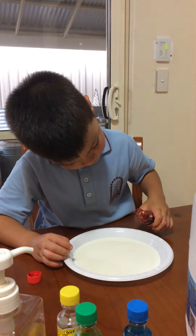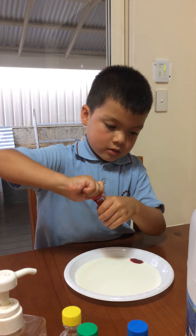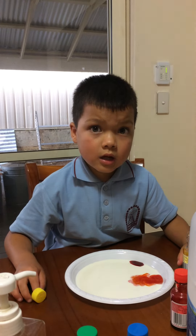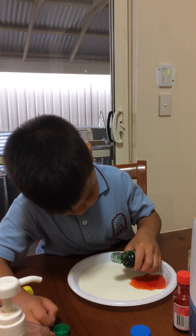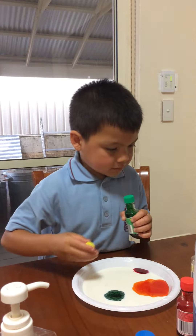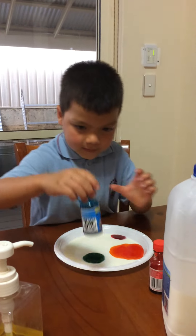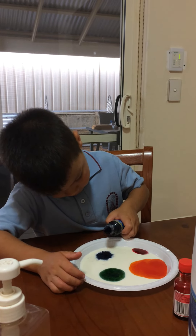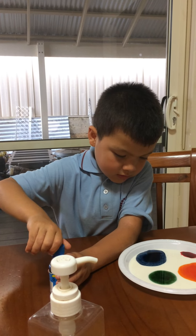We pour a few drops. And then we put the little one. Wow, it's pretty quick!